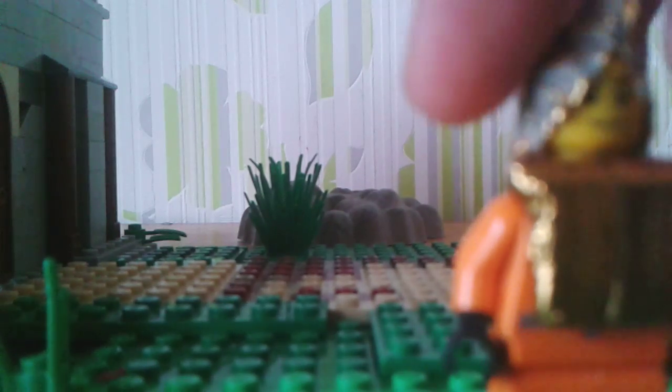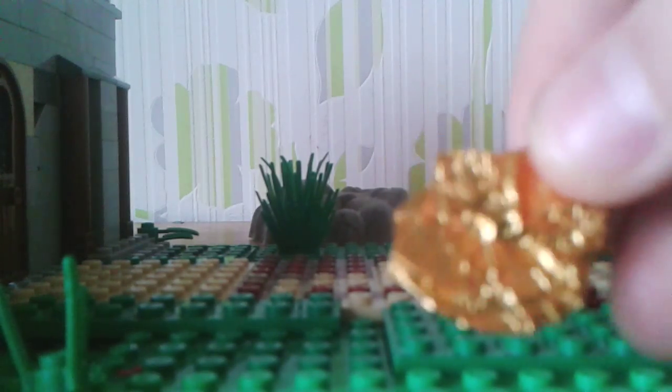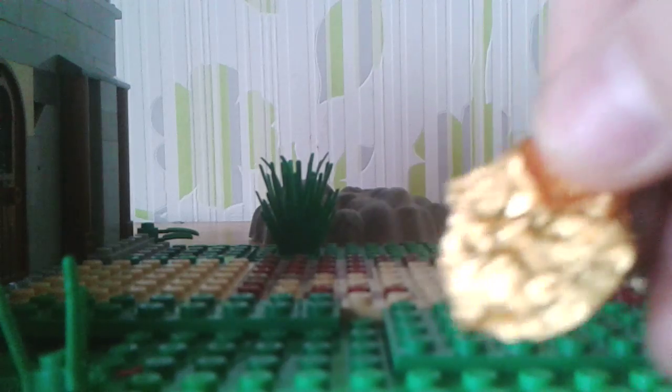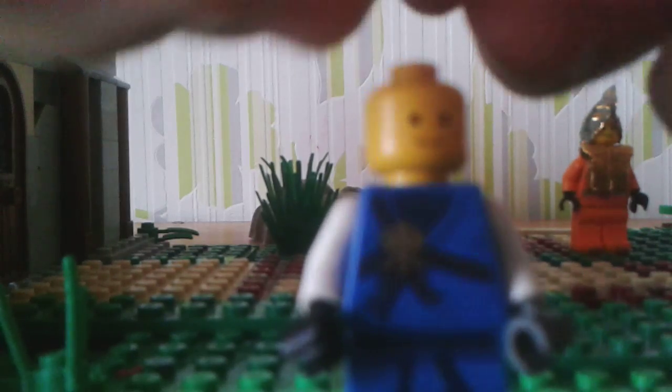I'm gonna show you how to make that, so I'll be right back. Okay, I got my chocolate paper — it's half cut off, so we don't need it that big. It will not fit on the minifigure head otherwise. Here's the random minifigure that I got, and we will make it a helmet.